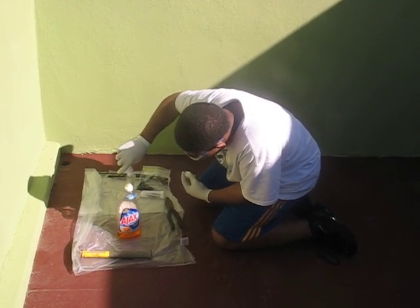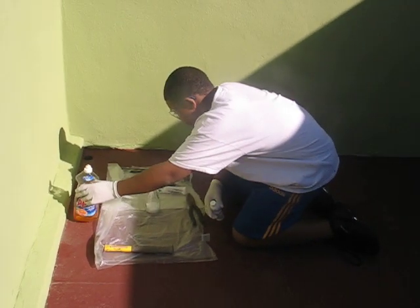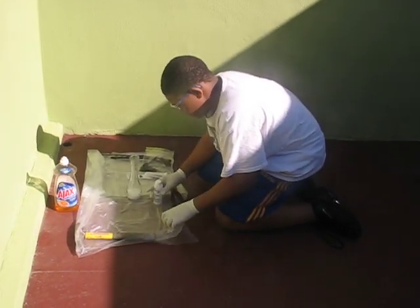Move the Ajax bottle, please. Then you squirt your Ajax in there.